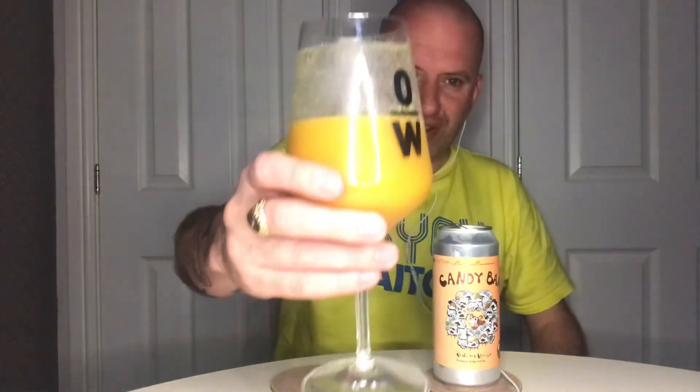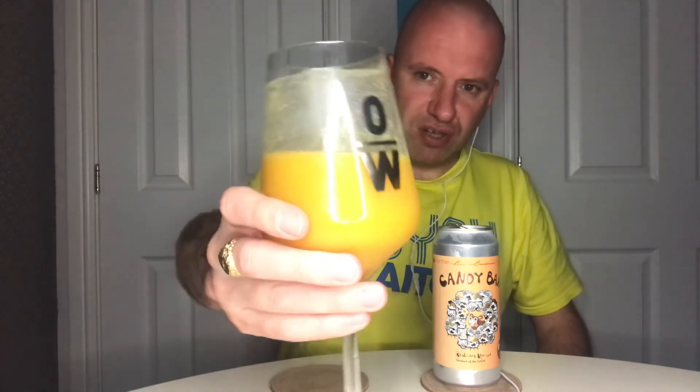I don't know the ABV, which could make it even more dangerous — I'm getting no alcohol coming off it at all, so it could be anything. It's really really good. If you're not a big fan of sour beers, I think you would love it. It's got that real fruit smoothie vibe, and just look at the lacing on the glass — unbelievable.